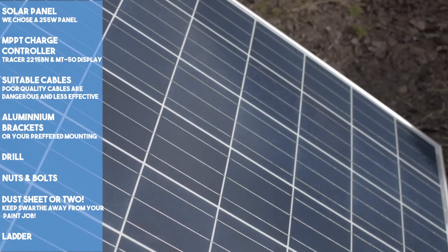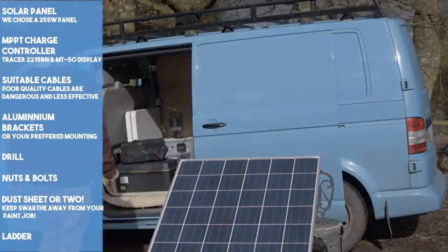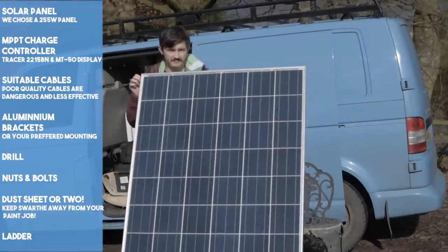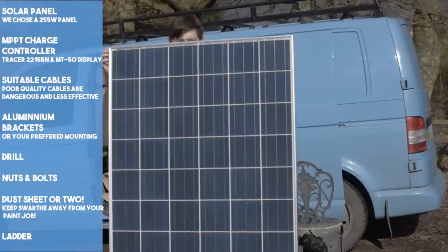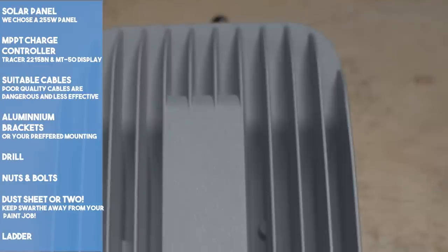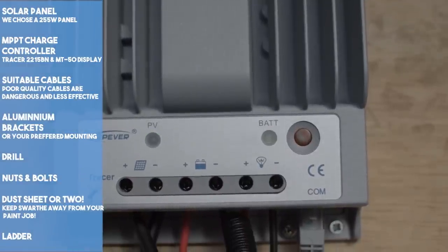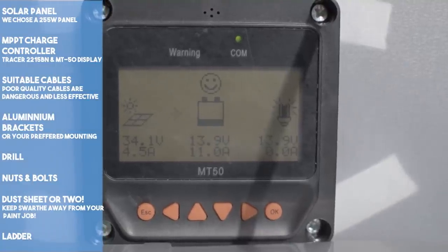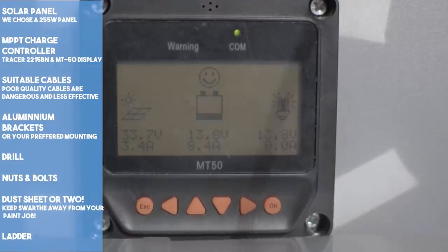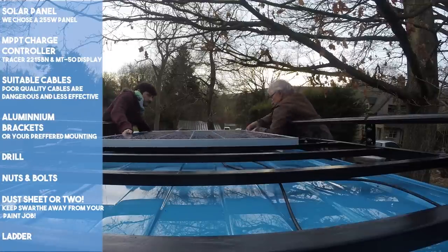One of our goals for this conversion was to be mostly off-grid, which would enable us to live outside of campsites. The Rhino roof rack gave us a lot more usable space, so we were able to buy a much larger solar panel — in the end we went for 255 watts. To make the most out of the solar panel, we hooked it up to an MPPT charge controller, which makes it very efficient. We also have a little MT50 display unit which shows how much power we're producing and using. First up, we measured where the solar panel would best be placed, remembering we wanted to fit as much as we could on the roof rack.